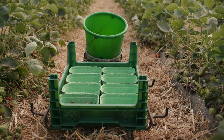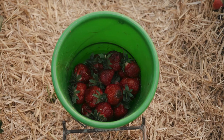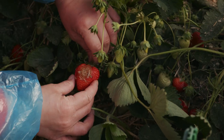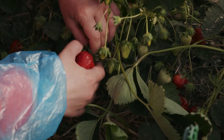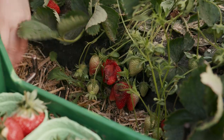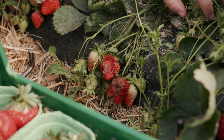This farm uses trolleys which have a place to put the crates and the buckets. Put all strawberries with imperfections, such as white, orange or mushy spots, into the bucket. Moldy or otherwise damaged strawberries still need to be picked to keep the plant healthy and prevent the strawberries which are still growing from being contaminated with mold spores or decomposing bacteria.